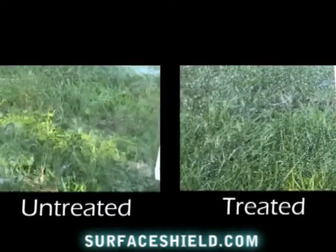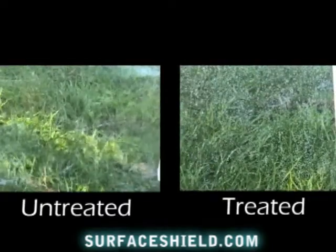Windows repel dust and water, making them clean up easier. Sinks repel water and clean up easier. Toilets repel water and exhibit antimicrobial properties.